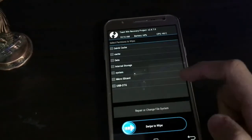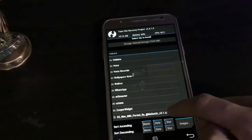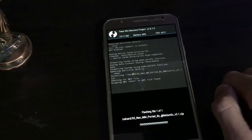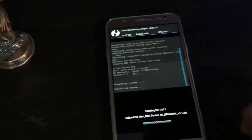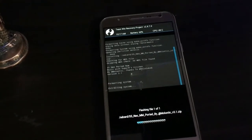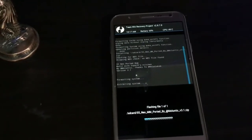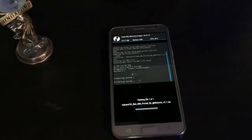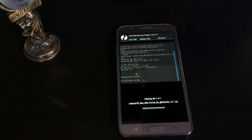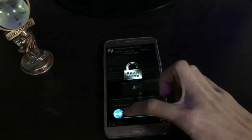Formatting is completed. Go back and click on Install — here is the S5 Neo zip. Wait until it completes; it takes some time because it is a large file, about 850 MB. After it completes, I'll come back. Guys, the installation is complete.